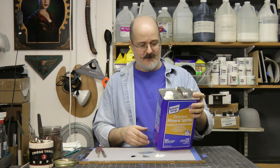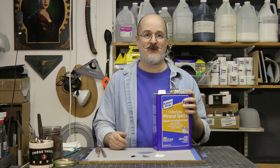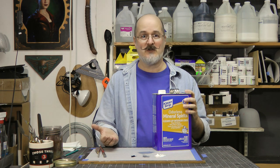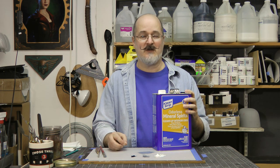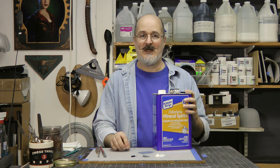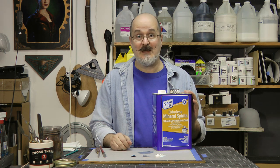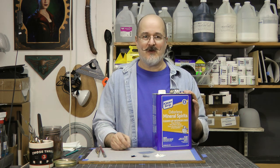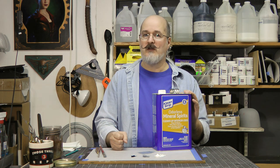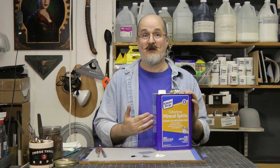Many years ago I called one of the companies that makes these and asked: what's the difference between what I get at Home Depot and what I get at the art store? They said there's very little difference, but you're going to pay a lot more for the art store version. The mineral spirits from the art store will evaporate just a little bit quicker and leave just a little bit less residue behind. But odorless mineral spirits already leaves hardly any residue anyway, so for most professional artists they just go to Home Depot — it works great and saves you a lot of money.